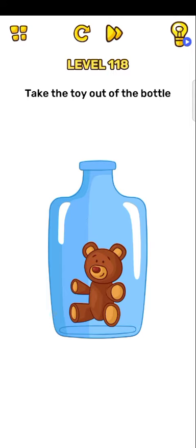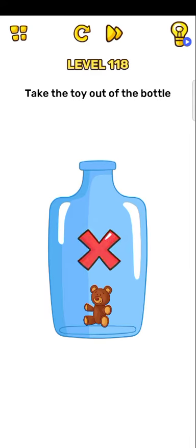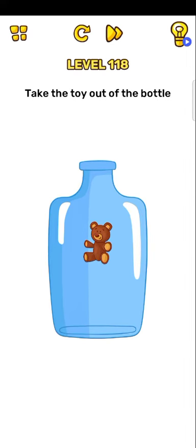Next level, 118: take the toy out of the bottle. Okay, so just zoom out the toy, and now upside down your phone — just upside down.